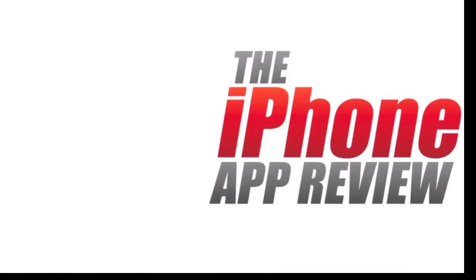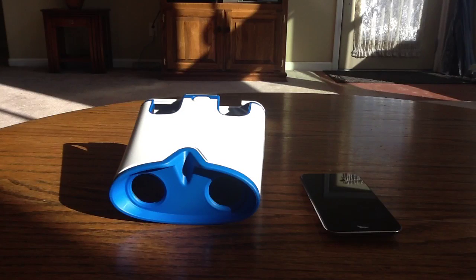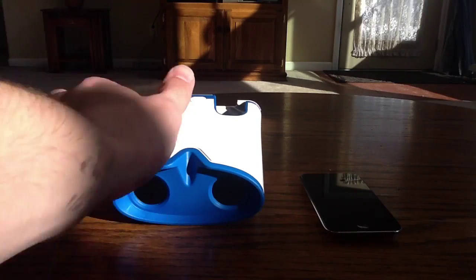This video app review is brought to you by iPhoneAppReview.com. What's up everybody, this is Luke Patrick with iPhoneAppReview.com. We're slinging out yet another iPhone app review today — a video review, of course, because you're watching this on YouTube, or at least we hope you are, because that's the only way we distribute these things.